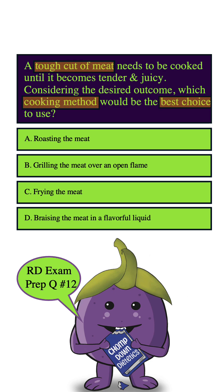A. Roasting the meat. For a tough cut of meat, roasting alone won't be enough to make it tender and juicy. It's a dry heat cooking method, and really, anytime you have a tough cut of meat, you want to use a moist heating method. So we can eliminate this answer choice because it's really not going to help our cause.